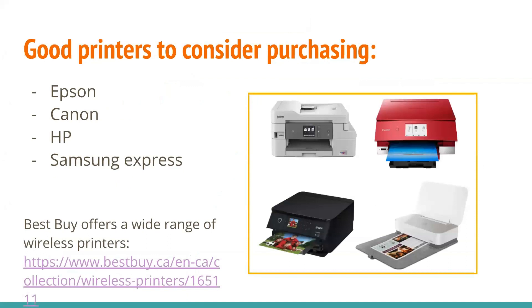Here are a couple of good printers to consider purchasing. There's Epson, Canon, HP, and Samsung Express. And Best Buy offers a wide range of wireless printers you can buy, which is really useful.